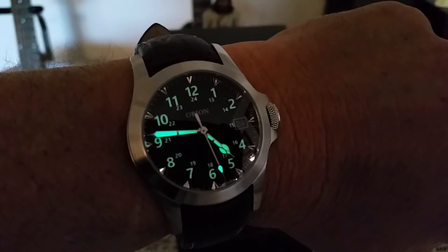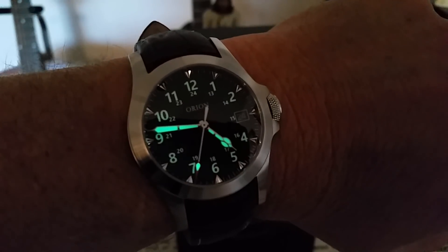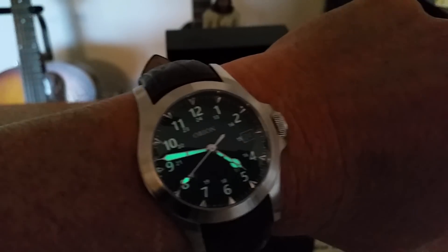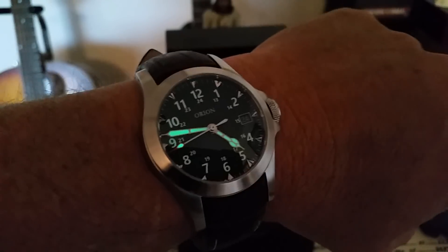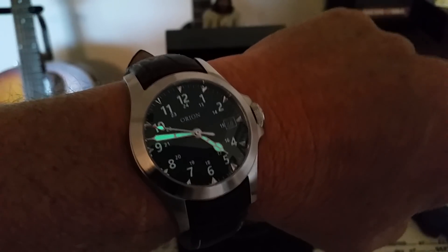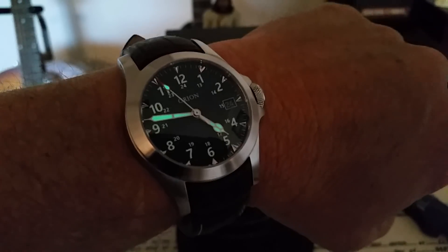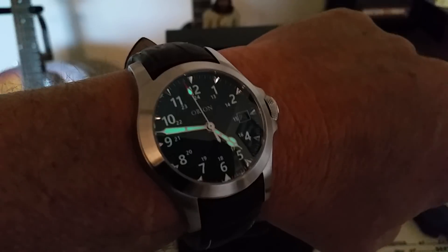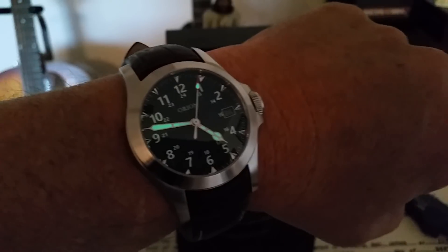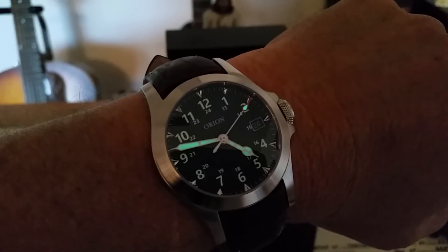I'll leave a link below to Nick's website — go check him out. If you're into watches you probably already know about this guy, but he's doing amazing stuff and I want to support what he's doing as far as making all-American-made watches. Check out the Calamity on pre-order. And if there are any Orion watches or Field Standards like these left, buy them up when you can — they're a bargain for what you get. Thanks for watching, give me a thumbs up if you liked this one, and if you haven't subscribed to the OFD channel yet, please do.